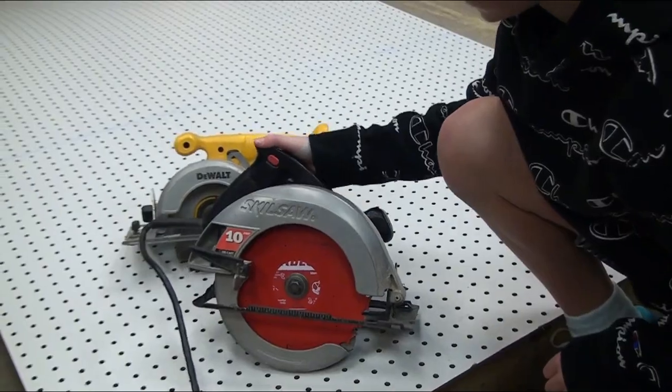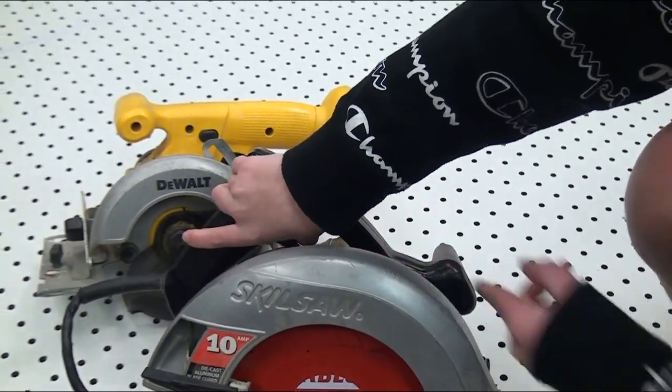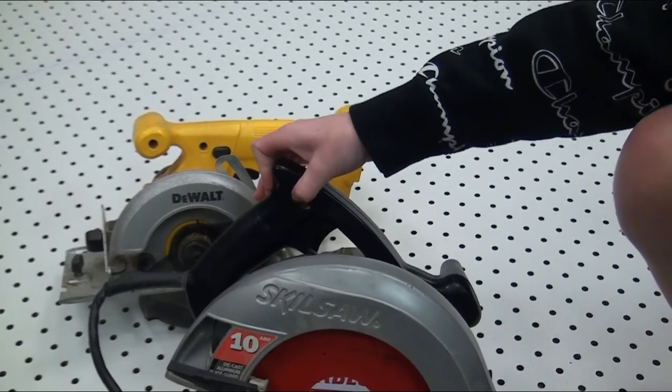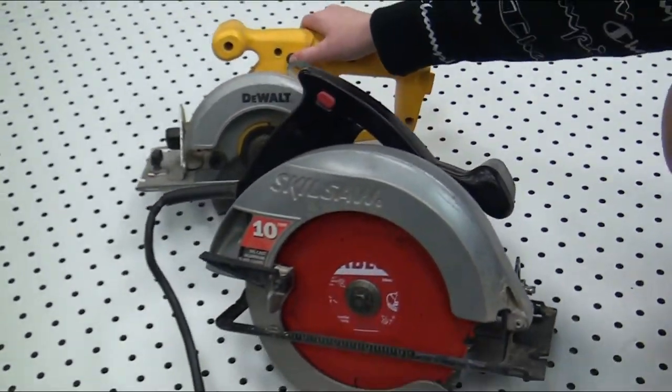This is also for safety — you can't just go like that and turn it on. This isn't plugged in so it wouldn't turn on anyway, but you have to do this and then press it like that, and it stays locked in when you have it. It's the same thing for this one, like that.